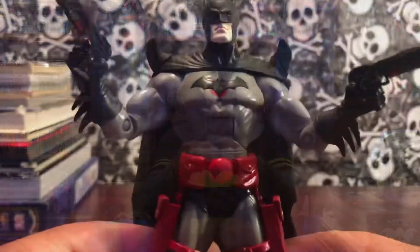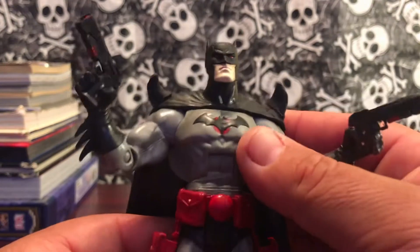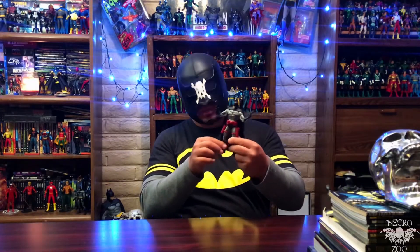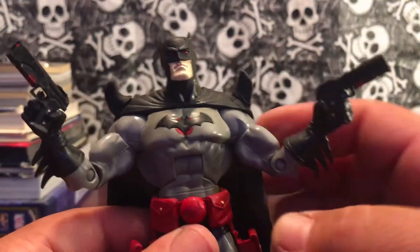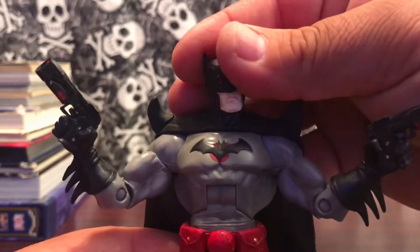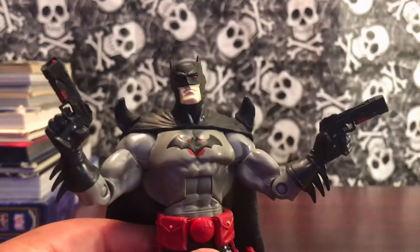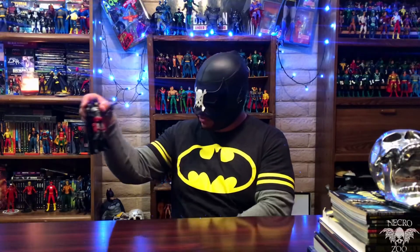He just looks pretty cool, even though it took me forever. I wish I would have had him when I was still collecting DC Classics. I really enjoy this figure and I'm really happy that he's in my collection, even though now we have a real McFarlane release.